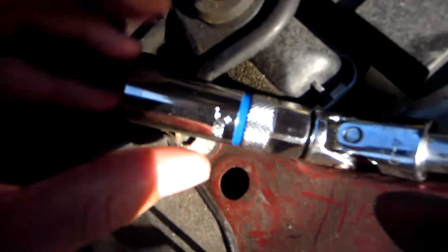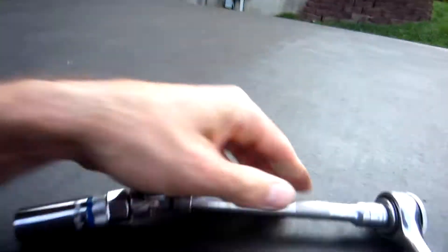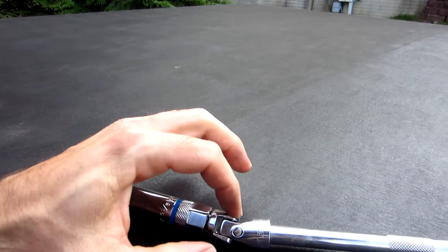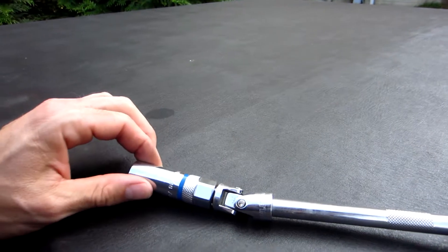You're going to need a 9/16 plug wrench, then a swivel, and then an extension to get these plugs out of there and put them back in. So that's my project today.